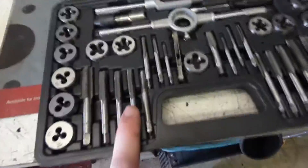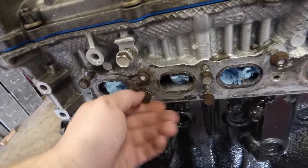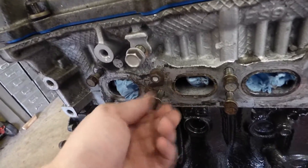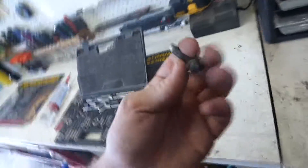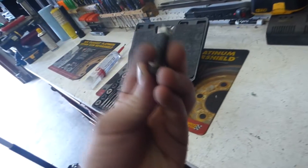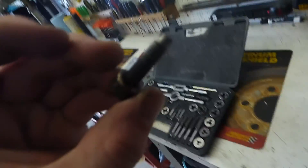We've got to figure out what size tap we need, so we've got to figure out what size bolts we have. I already know it's metric, but if you don't know, you can go down to a hardware store or your parts store and check the thread on their thread gauge. This looks like an M8 by 1.5 or 1.25 — it looks more like a 1.25.